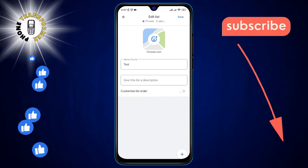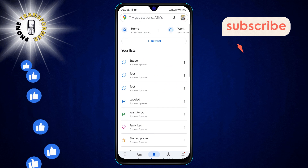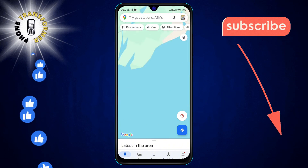Step 5: To finalize the removal, tap on the Save button. This will update your list and the pin will no longer be there. And that's it — thank you for watching and we'll see you in the next video.